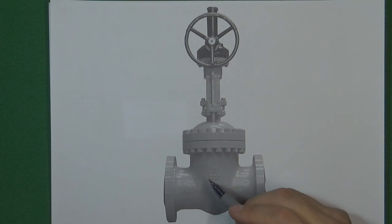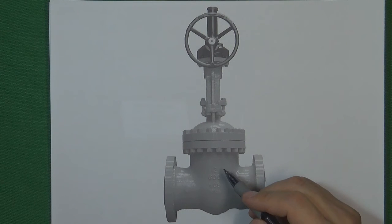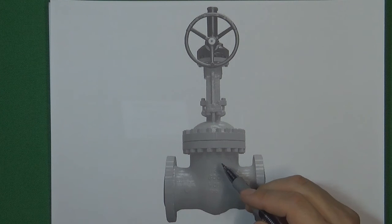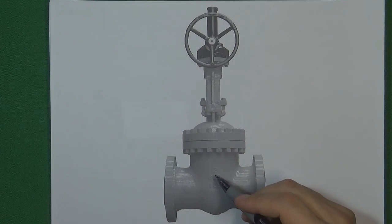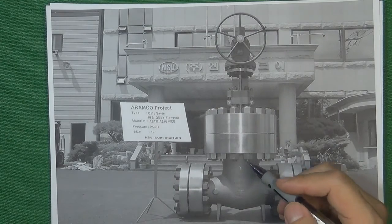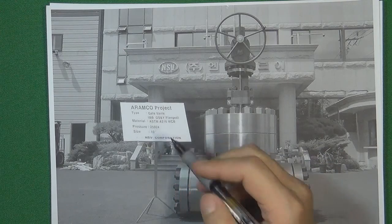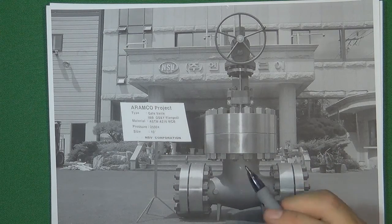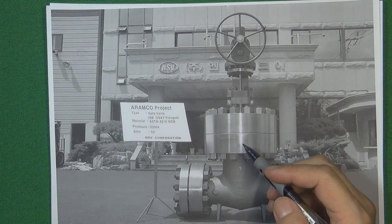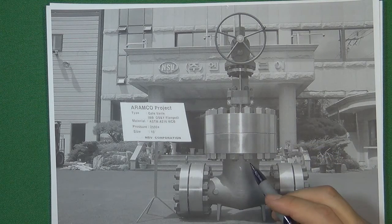For example, this gate valve is 600 pressure class. If this valve body is 2500 pressure class, what kind of flange are we going to design to seal 2500 pressure class inside the valve body? A 2500 pressure class gate valve will look like this — we're going to use a tremendously thick flange. Because 2500 pressure class is very high, we will use a very thick flange and very big bolts and nuts to do the connection. That is a significant disadvantage for the flange connection.